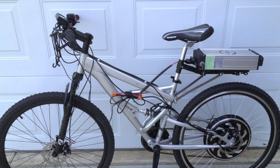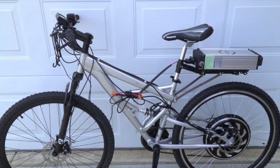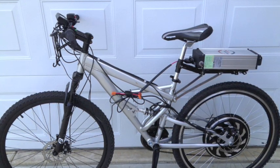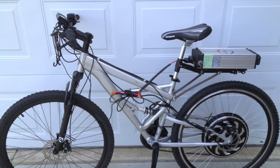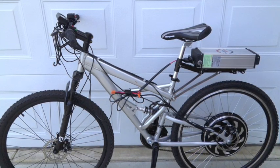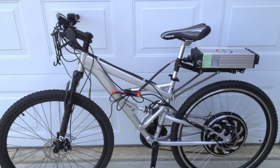If you're getting tired of high fuel prices and would like to commute to work without getting soaked with sweat, or if you would like to enjoy bicycling without climbing difficult hills, you might want to consider an electric bike.